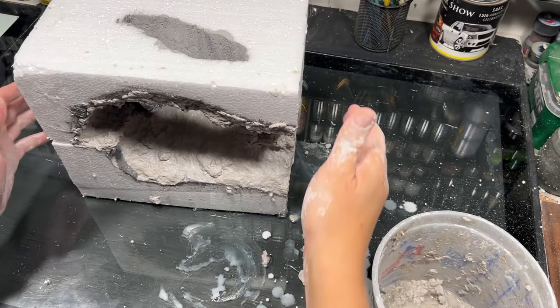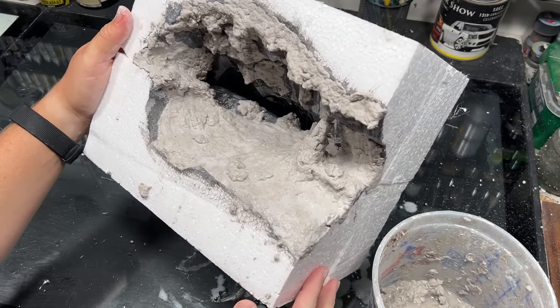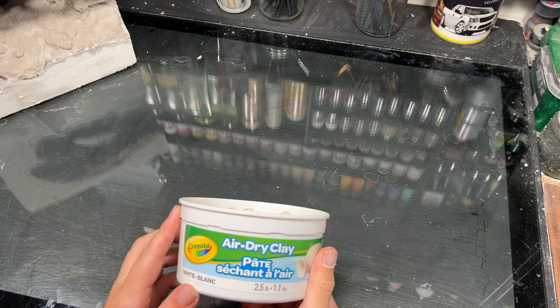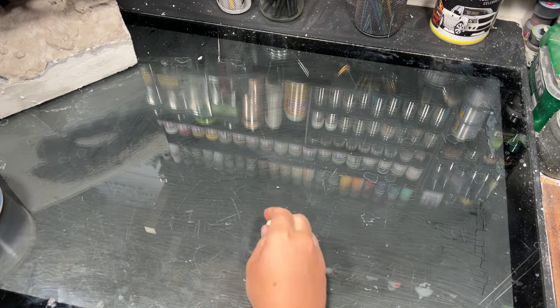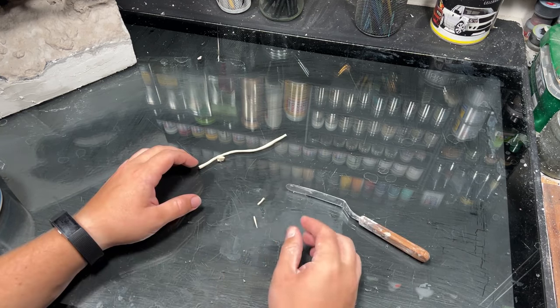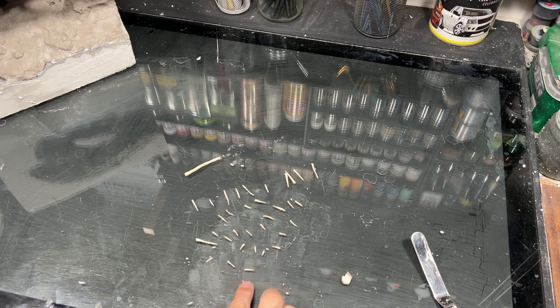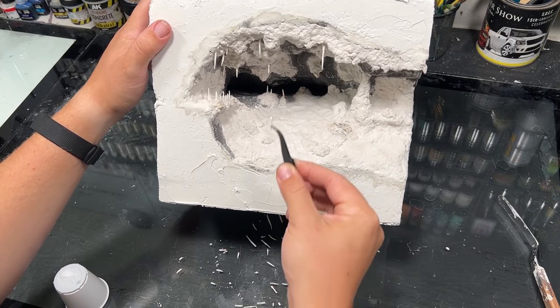With the cave now mostly built out, I wanted to add some stalagmites and stalactites. I followed Luke Talon's method and used some air drying clay, rolling them between my fingers or against the desk to get a little pointy end on a couple of them. After doing that a few dozen times, you're left with a bunch of stalactites. Once they were dry, I just glued them in place using some PVA glue.